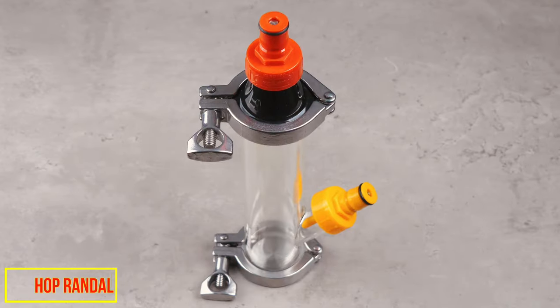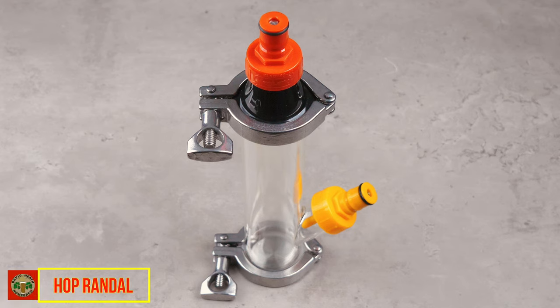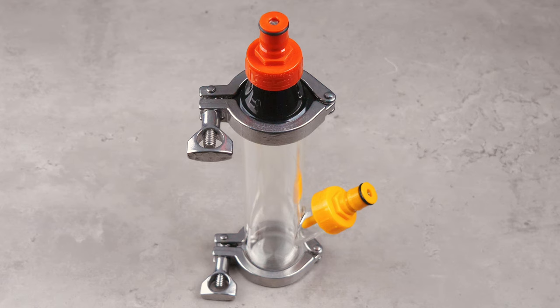Staying with the theme of hops, the HopBong can also be used as a hop randall in the configuration that you see here. This will allow you to run finished beer through hops straight into your beer glass to further infuse hop flavour that is of course ultra-fresh. Naturally you could also use this to infuse other ingredients too, so this has plenty of scope.